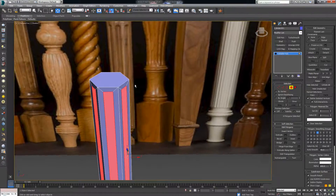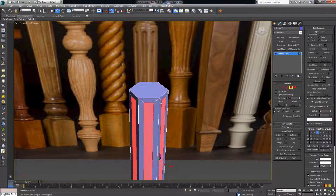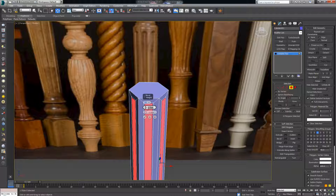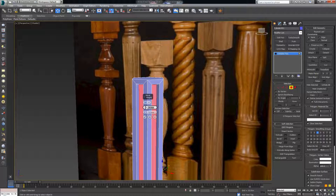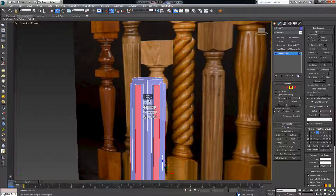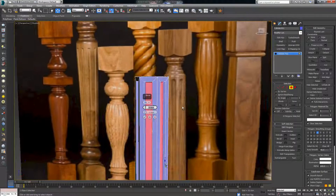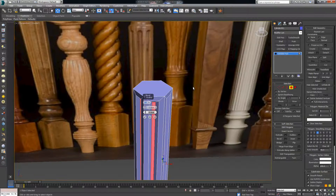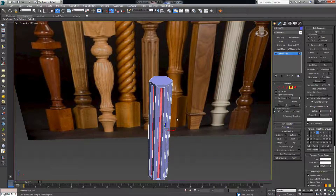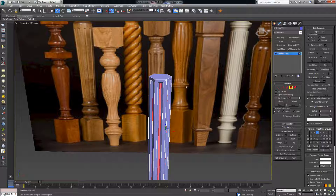Now the next thing we want is to get these indentions. The easiest way is to simply bevel the polygons. Bevel by minus three — minus one is too little, so minus three works. This gives us the indented form we're after.